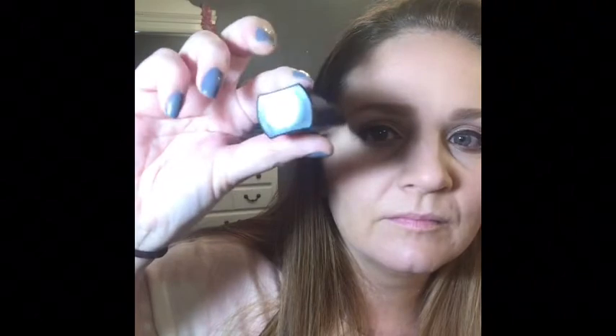Now we're going to do mascara — this is lash intensity, I love this stuff. It has a fat side and a skinny side. You hold the skinny side first, which gets the product as close to your lash line as possible and deposits a lot of product on your lashes. Then you turn it to the fat side, which pulls the mascara out and lengthens your lashes. I definitely get the most volume and length out of this mascara.